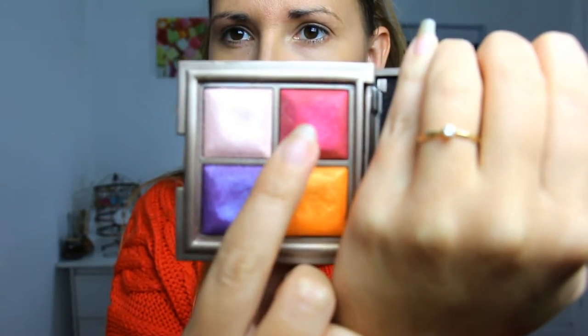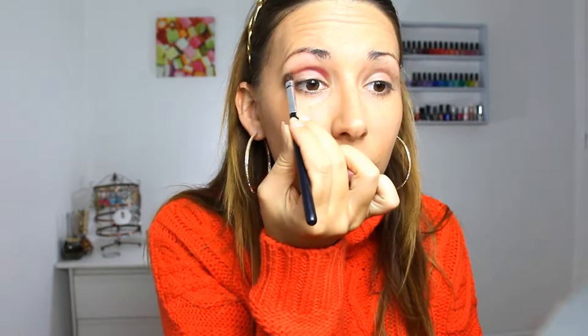Then with my KIKO Color Fever palette number four, I'm taking the red color and putting it into my crease. And with another KIKO Color Fever palette number one, I take the light brown color and put it into the crease as well to blend it with the red color.